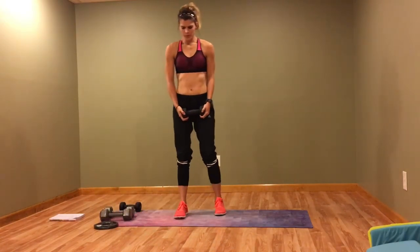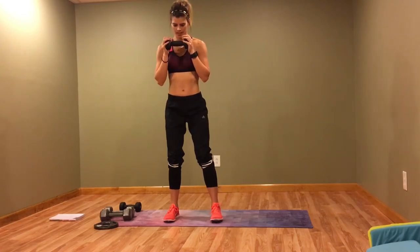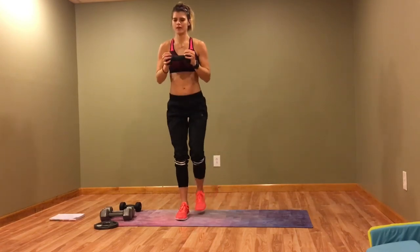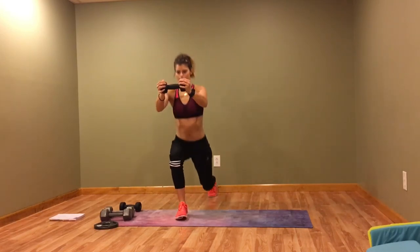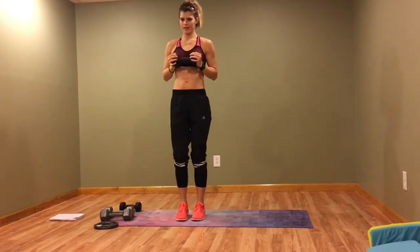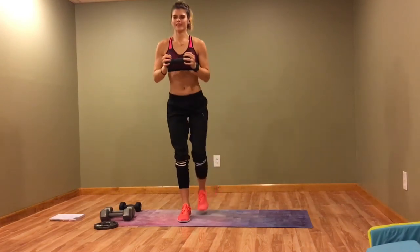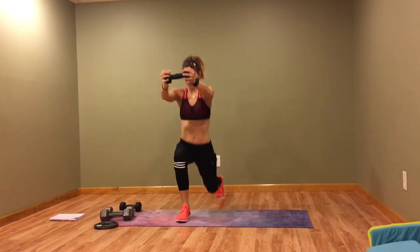Last time, reverse lunge with the chest press — press out, whatever you want to call it. I hope your shoulders are hurting as much as mine. Keep that core tight.